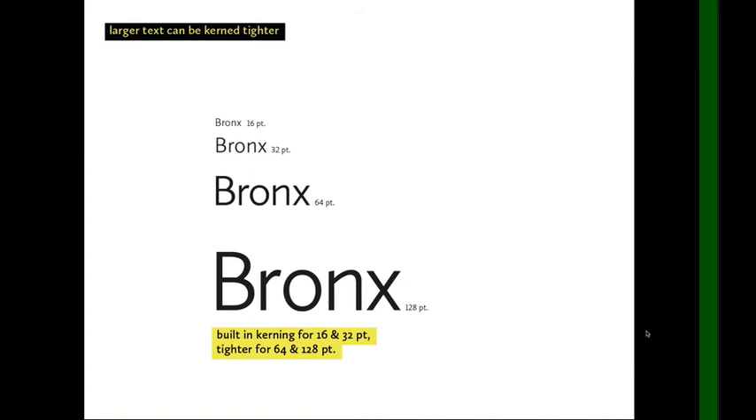Here is an example where I've kerned each instance based on its appearance at that size. Our 16-point and 32-point type I just used the metrics and left them alone. At 64 points, I made it a little bit tighter. At 128 points, tighter still. Each instance is spaced differently, optimized for its size.